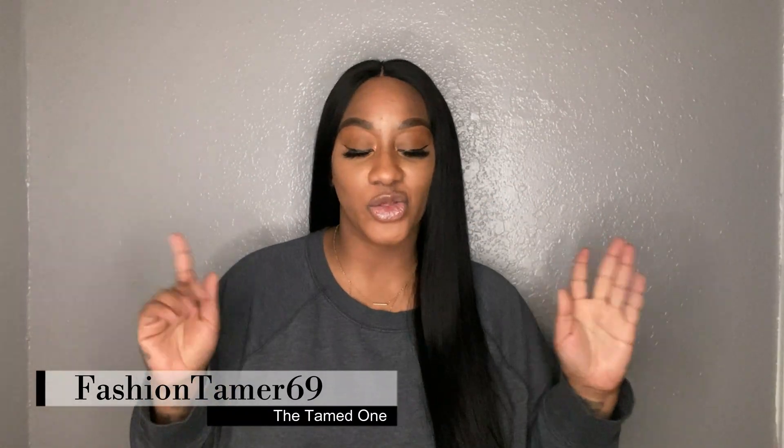Hey everyone, it's me Fashion Tamer, bringing you guys another wonderful wig review. This wig that I am wearing on my head is another Amazon find. This is another wig that I have found on Amazon, and it is coming from one of my favorite companies — always down, never have any issues — and it is coming from the company Original Queen.